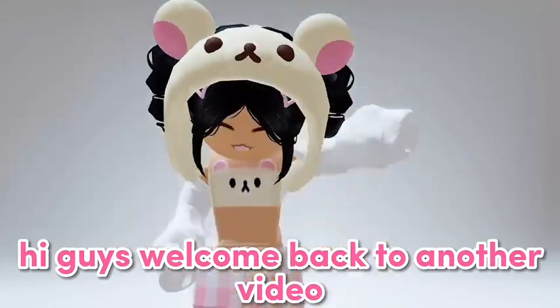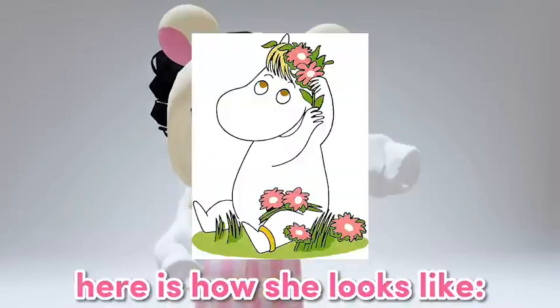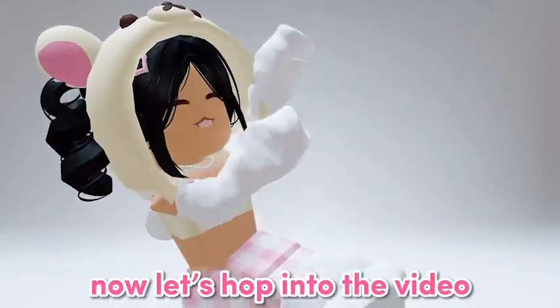Hi guys, welcome back to another video! Today I'm going to be drawing Snork Maiden. Here is how she looks like. Before we get started, make sure to like and subscribe. Now let's hop into the video.